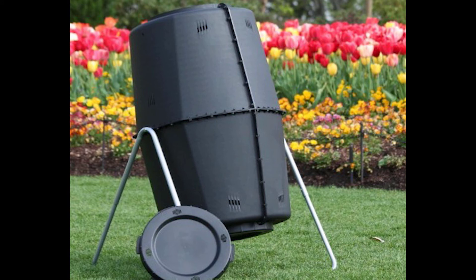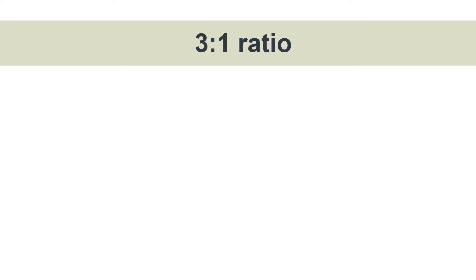Finally, we have an example here of a turning drum bin. This can make compost a lot quicker than the other styles mentioned, but it is the most expensive and, depending on size, it may be too small for your usage.